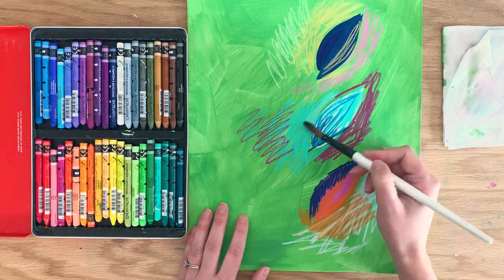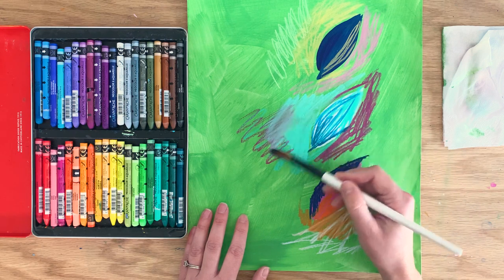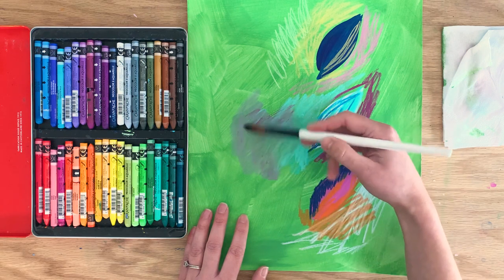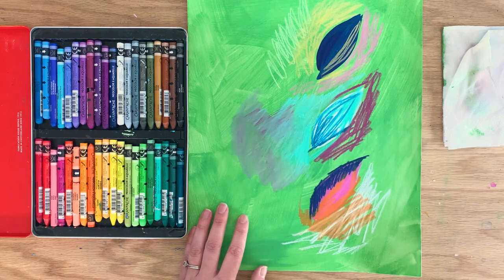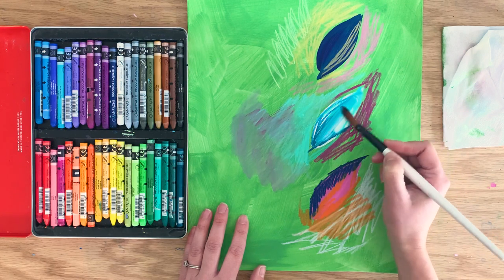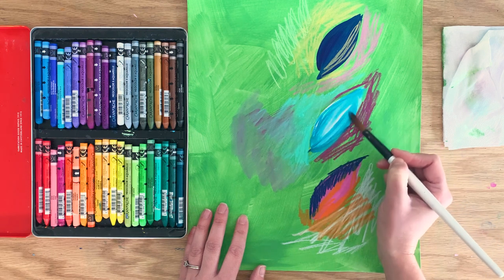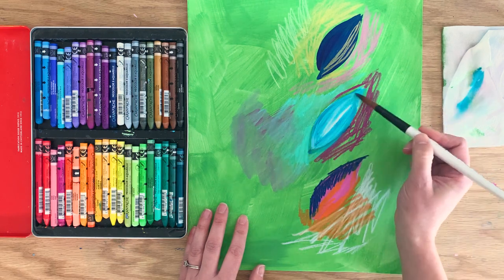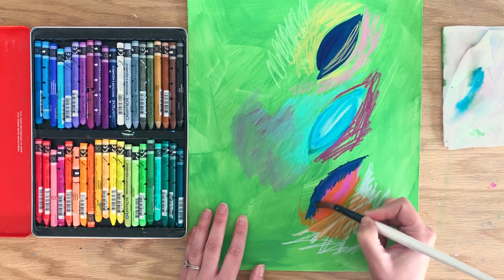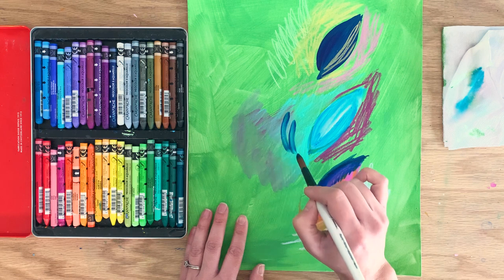I'm just lightly wetting my brush and we're going to start activating these colors. You can start getting a real watercolor-y sort of look. They just start sweeping around and moving with your brush. Once you get some of the pastel on your brush, you can move your brush over to a different area and continue to use that color.